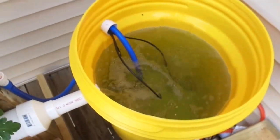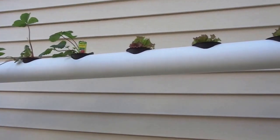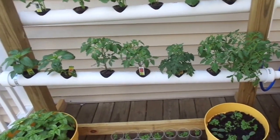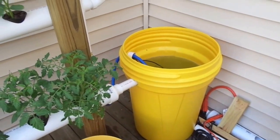Got a PVC pipe coming up that puts water into the system. It's a three-inch PVC pipe. We've got lettuce, strawberry, cucumbers, and tomatoes — we'll see how it grows. Overall it's a very quiet system.